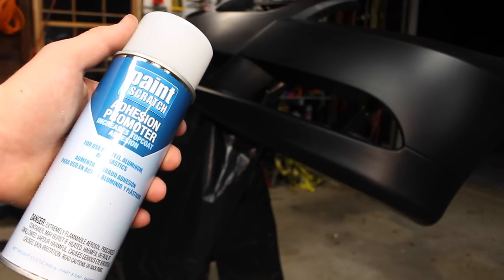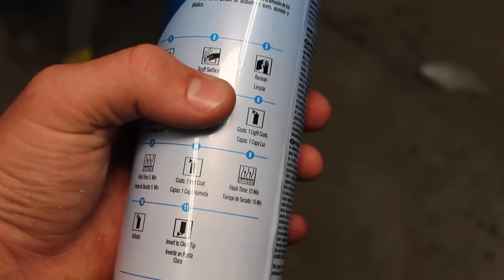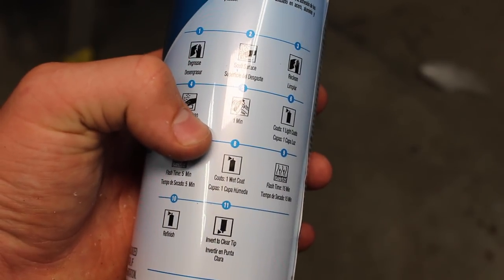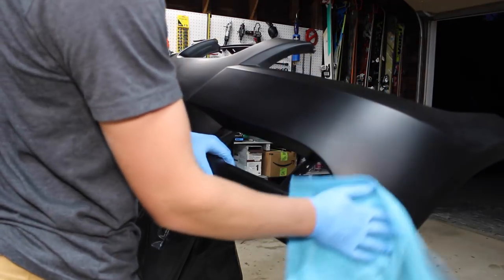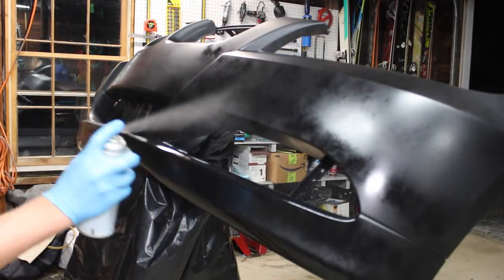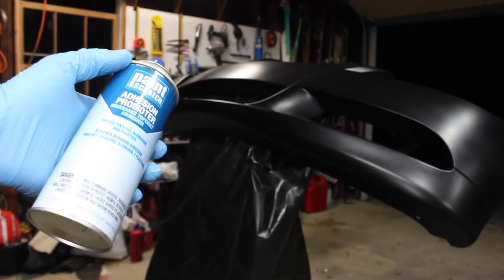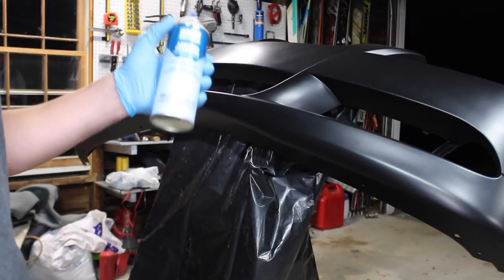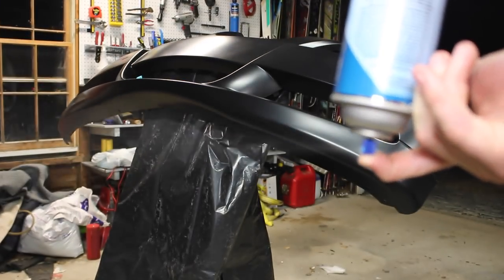First thing we're going to be doing is applying the adhesion promoter. We've got nice simple directions on the back: shake the can for a minute, then apply one light mist coat, wait five minutes for it to flash, then apply a wet coat, wait 15 minutes for it to flash, and then do a final coat. Tack off the surface and we're good to go. Now we wait five minutes before applying our next coat. Remember to shake this again before reapplying. When you're done with the adhesion promoter, invert it and press the tip to clear the excess fluid.